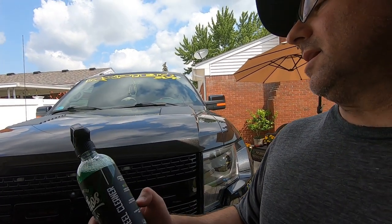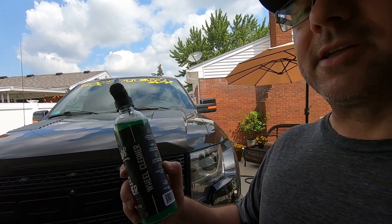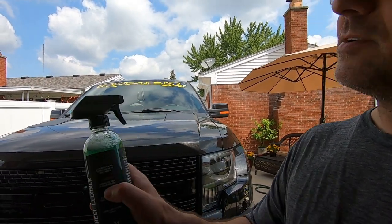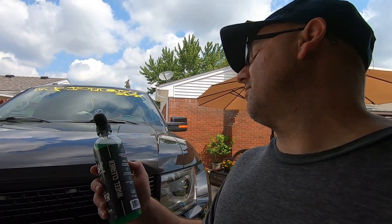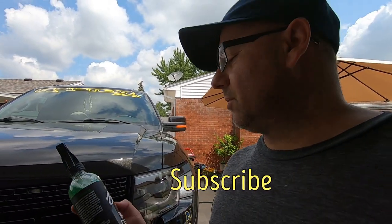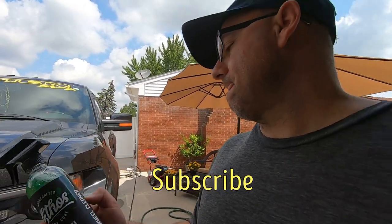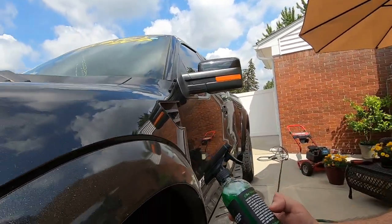From what I understand, it turns colors as you're using it, almost like an iron remover. You can see it changes color and goes to a gel formula, cleans the wheel surfaces. It says you can use it on all wheels, coatings, stuff like that. We're going to be using it on the Raptor.